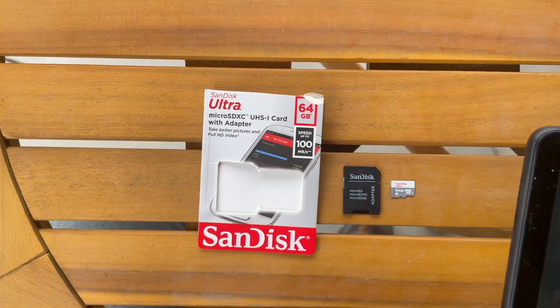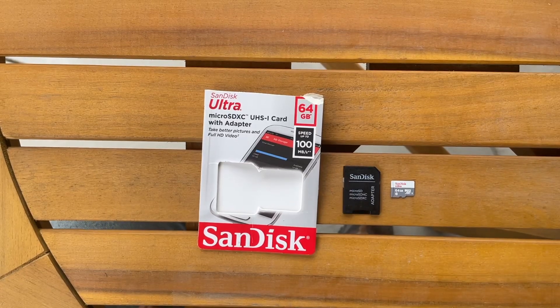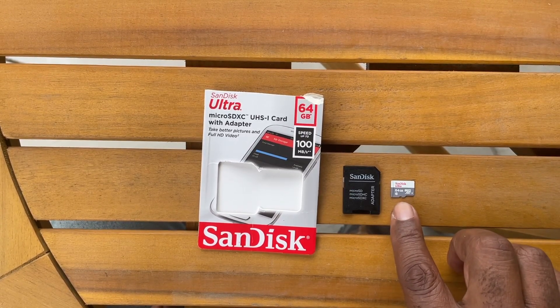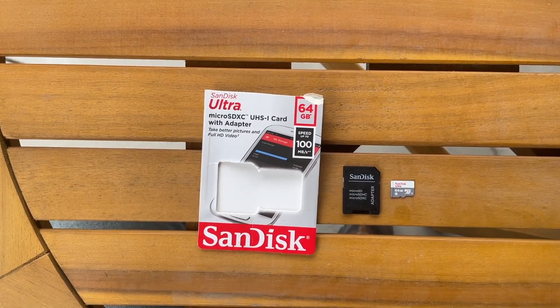It does come with an adapter, as you can see here, but just looking at the slot, I think the actual card itself should fit into that slot. I wanted to take you through the install process so you can see how that works, and the formatting process — from what I understand, you've got to format the disk. You can't just stick it in and have it plug and play. You've got to format it as well. So let's get started.